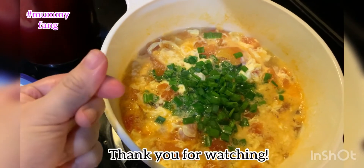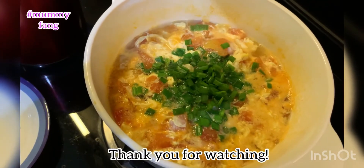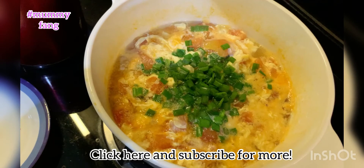It's so healthy and delicious. Be sure to try it next time. Thank you for watching. Click here and subscribe for more. See you next time. Bye.